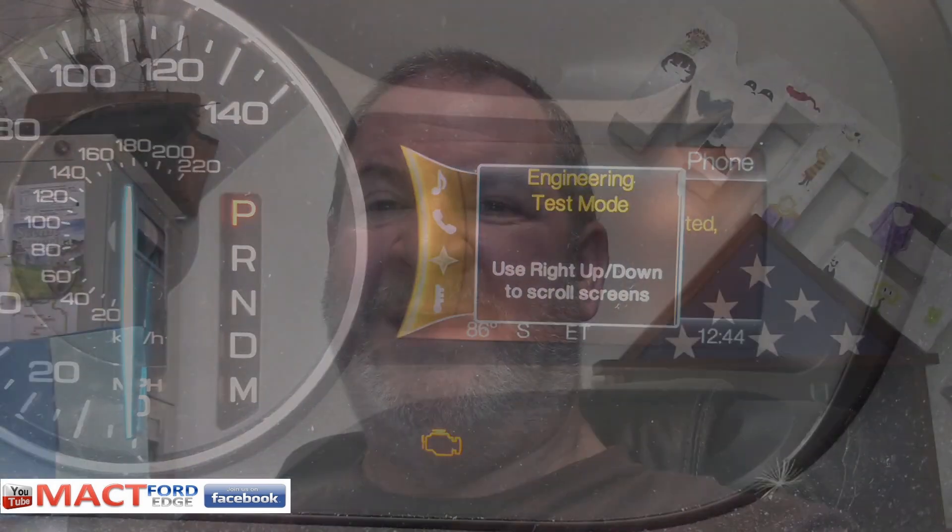Once you do push that button or turn the key, you will then have to drive the Edge for a while to get it to redo that. It's basically a one-shot deal — you can't keep repeating it. So whatever you do, get it done right the first time. After that you'll have to drive the Edge for a bit in order to get it to recycle itself to give you that engineering reading again.